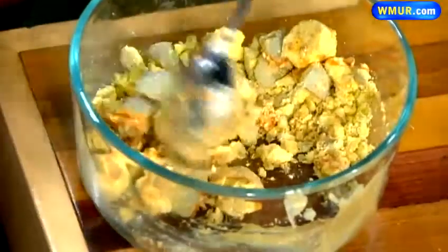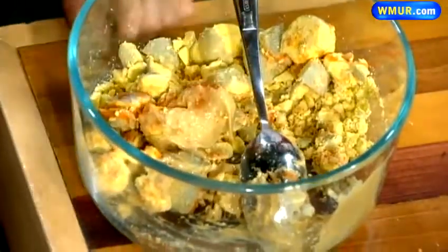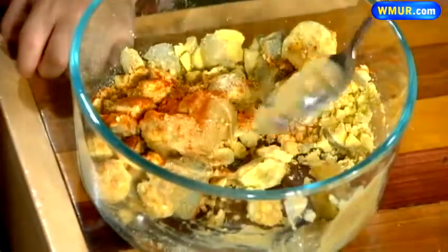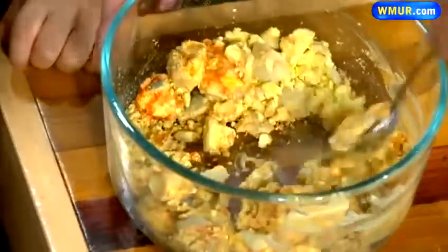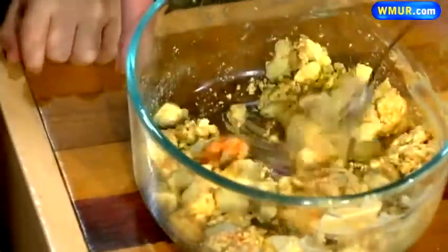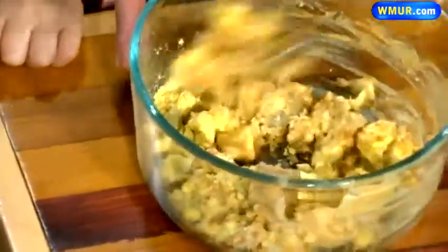If you want, take a little bit of paprika and throw it in there as well — you're going to add a little more paprika later. Paprika is a spice — it's the red thing that goes on top of the deviled eggs. So from here, you take this and mash it all together.